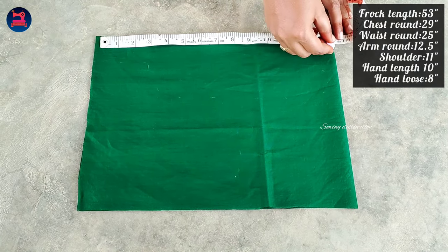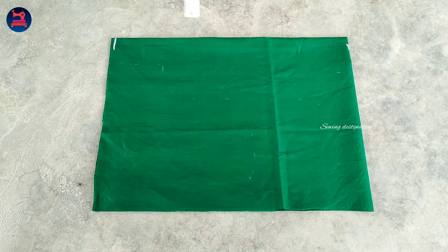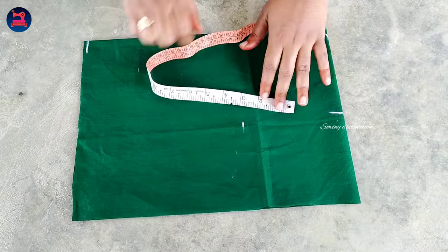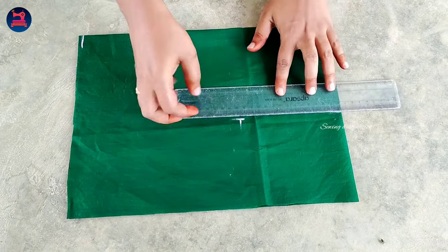First, we will mark the height of the body part. We will mark the height of 14 inches. We will mark the shoulder to 5.5 inches. We will draw the shoulder to the arm down and draw the line on the mark.